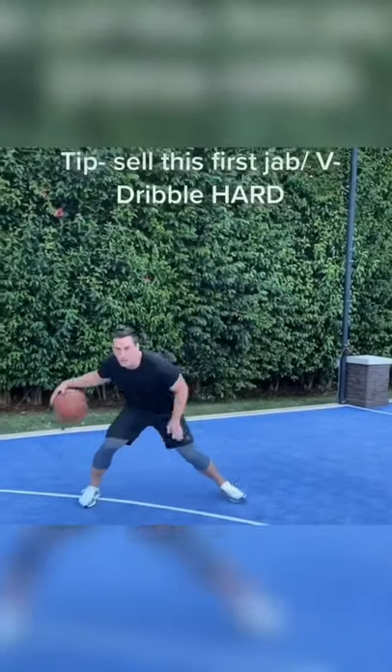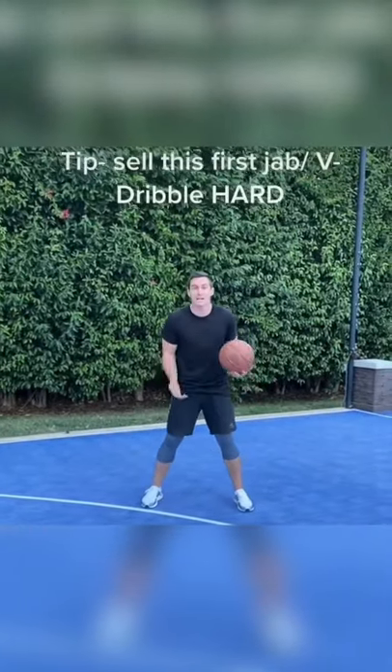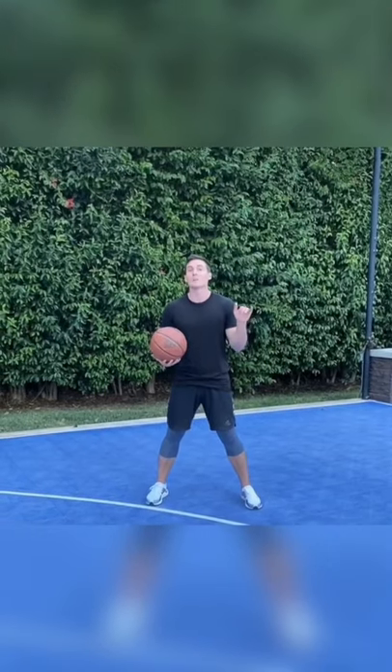I'm gonna go here right, so I step and I pull it hard with my right hand, and then I'm just gonna get him to jump the other way. I can either pull right away or get a little more setup.